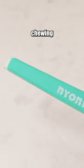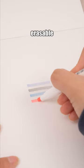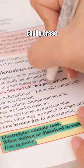This eraser looks like chewing gum on the outside, so it can erase details. The Pilot FriXion Erasable Highlighter uses erasable ink, ensuring worry-free highlighting. Easily erase any mistakes with the eraser at the top.